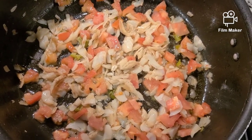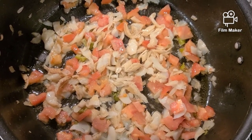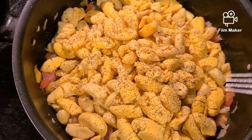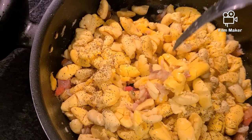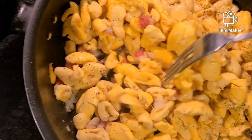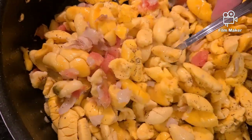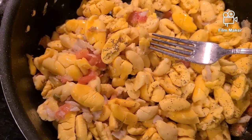Then I throw my ackee in, add some black pepper, garlic seasoning, or whatever special seasoning works for you. This is quick. I would say it's vegetarian friendly, and if you substitute the salt fish out, it's vegan friendly — so this is for everybody, even picky eaters in the family.